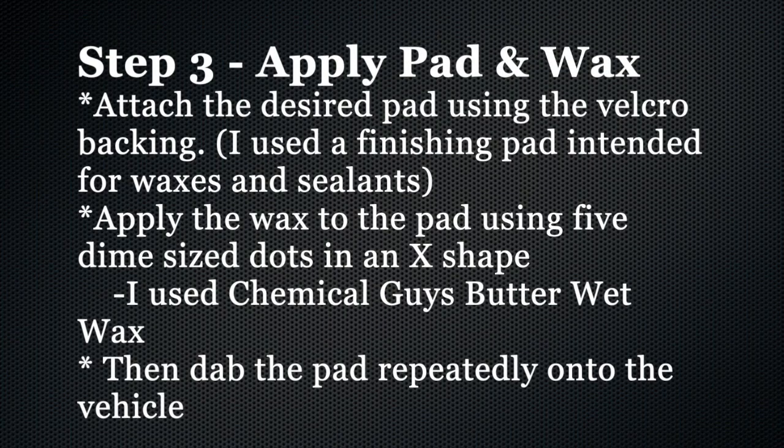The next step is to put the desired pad on the Velcro backing and then apply the wax using five dime-sized dots in an X shape. After the wax is applied, dab it onto the vehicle.